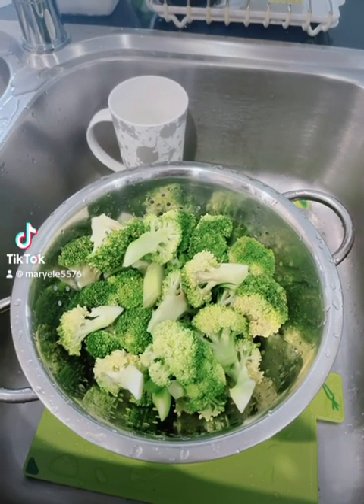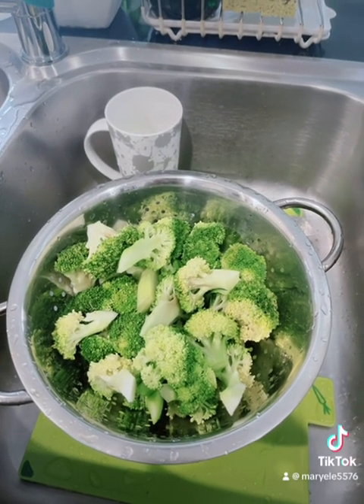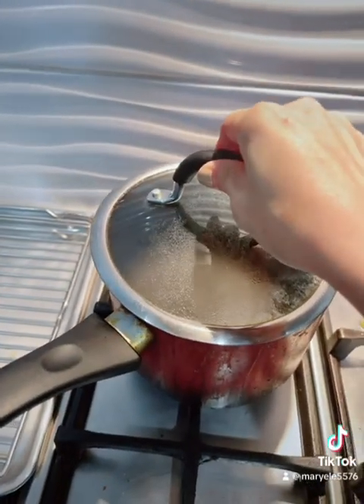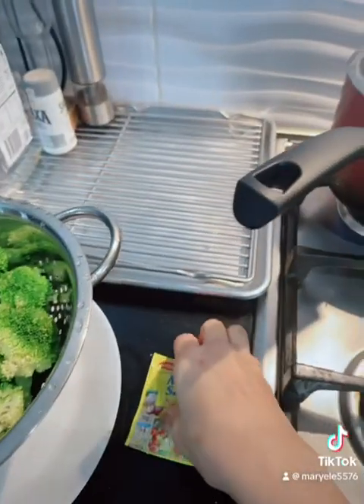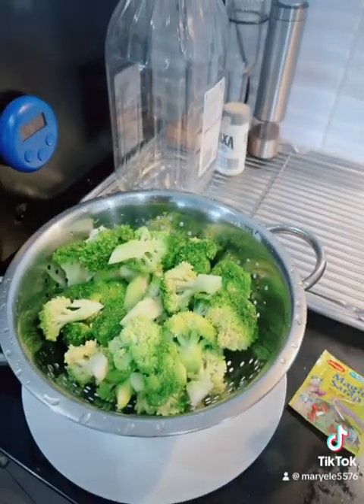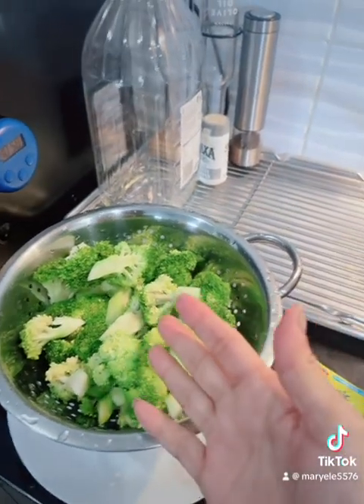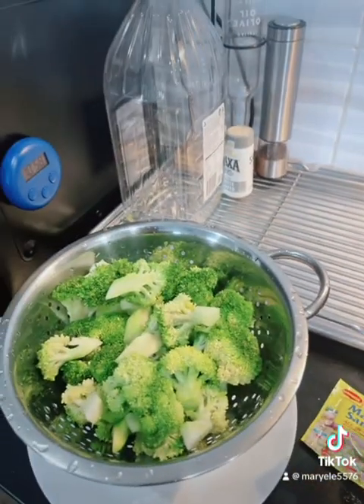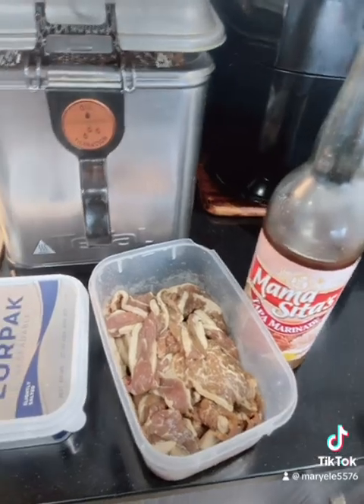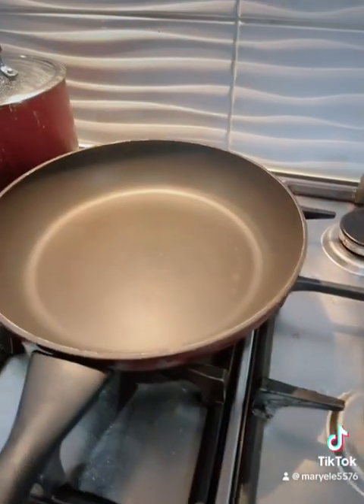For this broccoli, I just boil it in water. I boil the water and when it's boiling, I put a little bit of this and saute here.